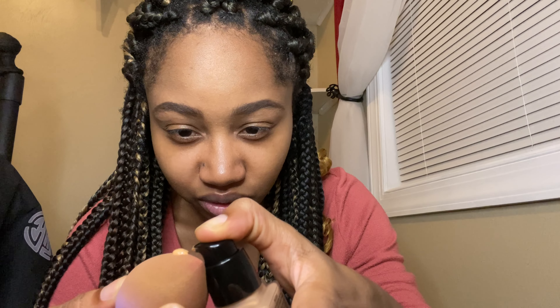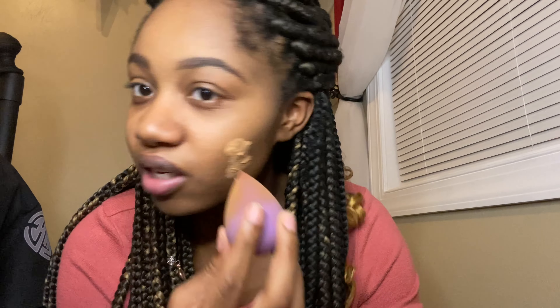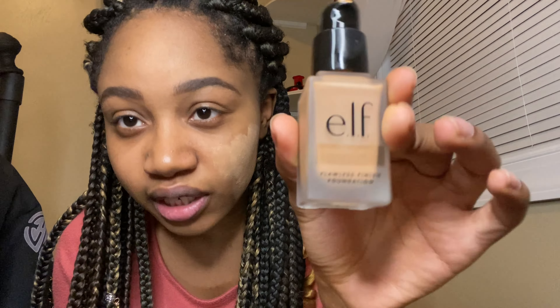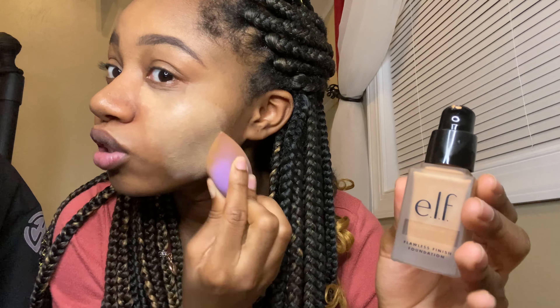I gotta be careful with these little bottles because they could squirt out badly. Okay, that's what it looks like. Is this my shade? Why does this look so light? Look how dark it is in the bottle — and I'm pretty sure this is like the second darkest shade too.